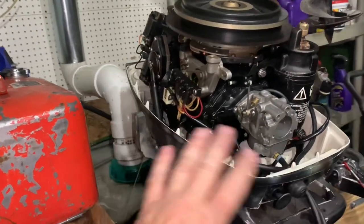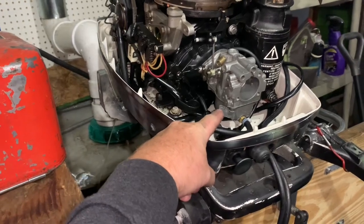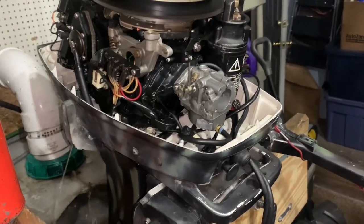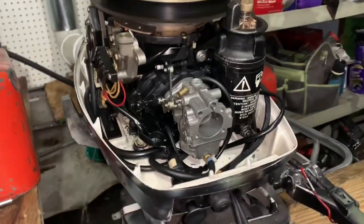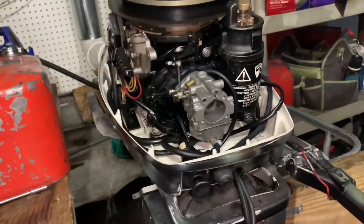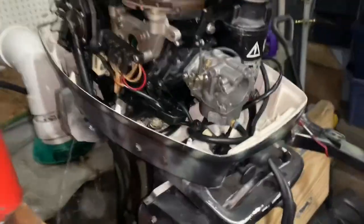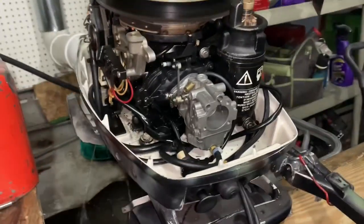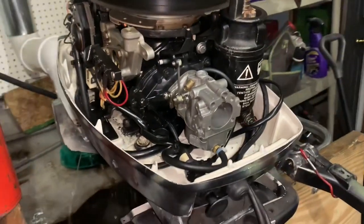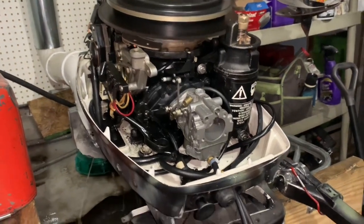It was leaking — it should have been all replaced anyway. I thought I could save him some money, but like always, when I try to save a customer money it usually costs me more time and effort and I have to go through it again anyway. So probably from now on, if I take the carburetor apart I'm just going to do all the gaskets and everything so it's done right and I don't have to worry about it or do it twice.